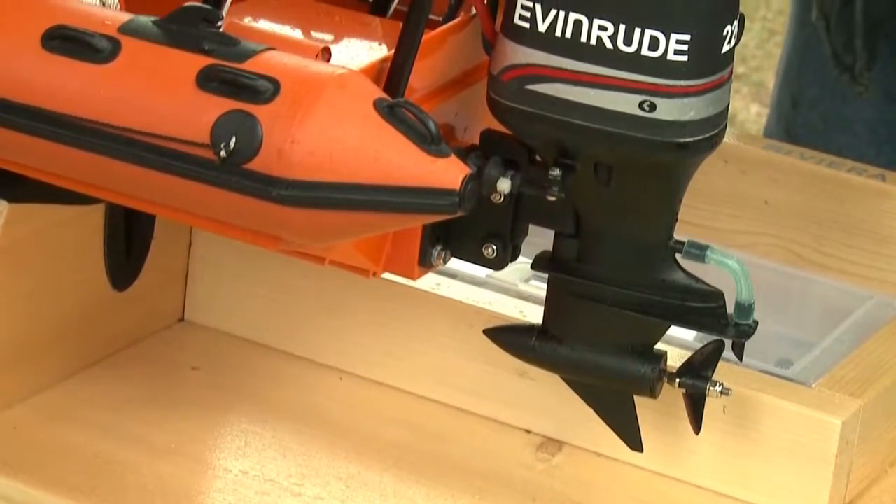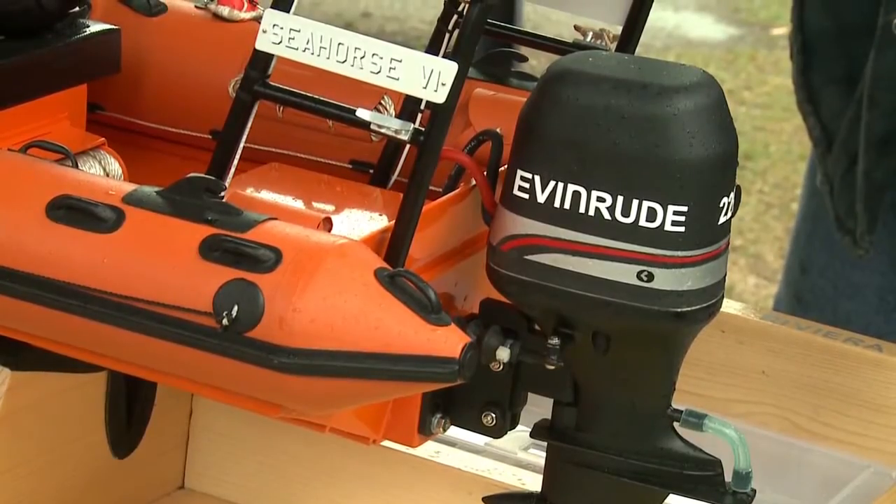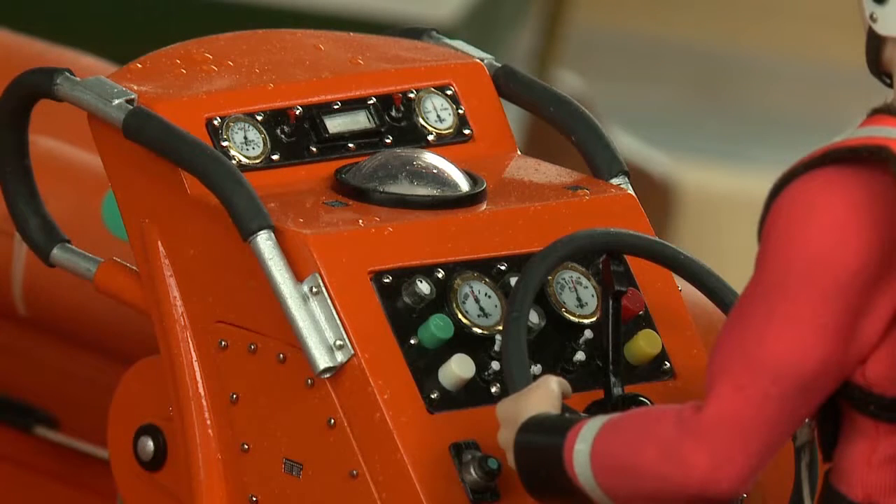The motor system on the back is an Aquacraft motor — just the bottom part — the top part he had to make to look scale. Even the storage areas where they keep their ropes, oars, anchor winch, and all the instrumentation is all scale, including the gauges and stuff on the dashboard.